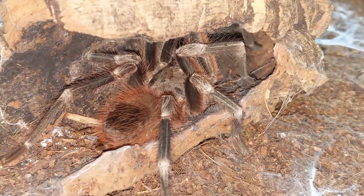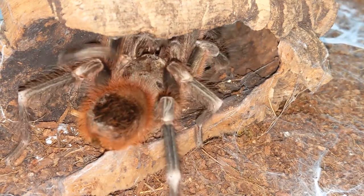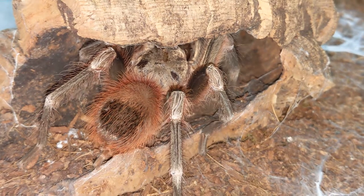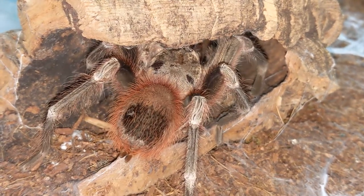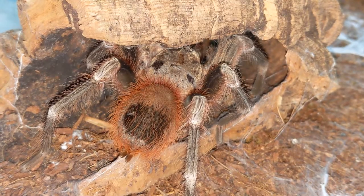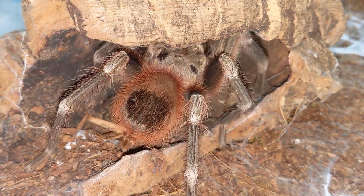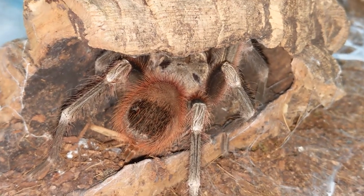What a sweet boy. Okay, Rose, we're gonna move on. You enjoy that mealworm, baby boy.